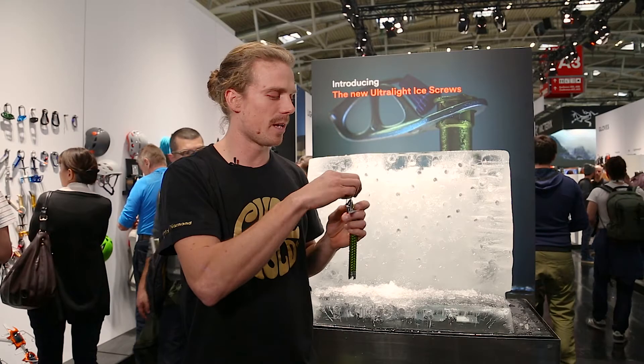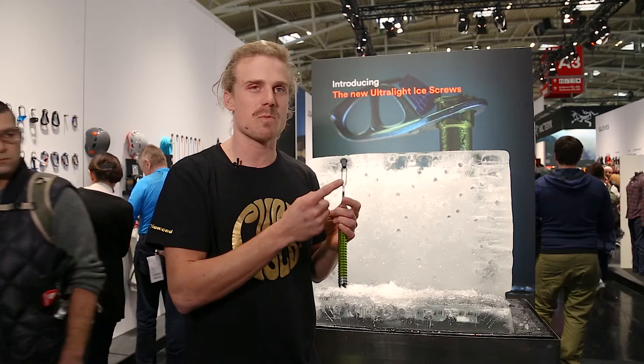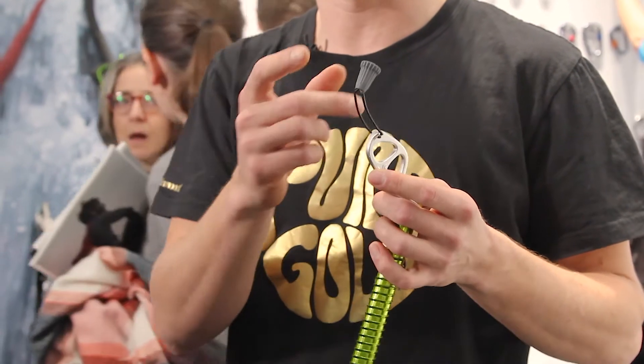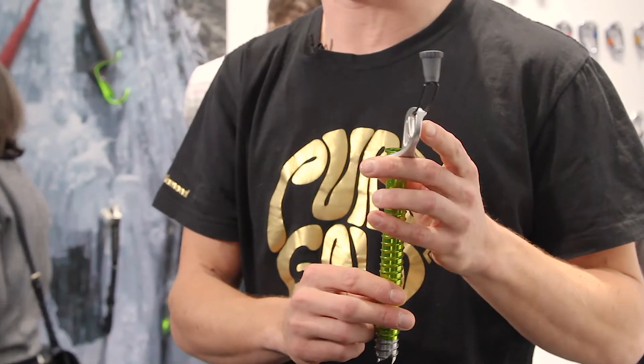And we have a really cool wire gate inspired lever from our quick draws and a plastic knob for good clearance.